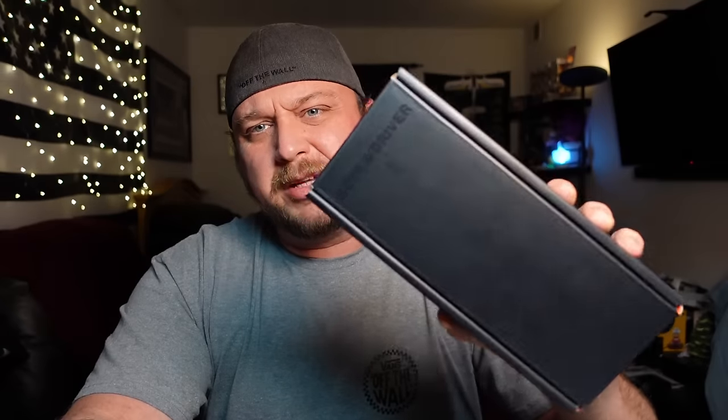Someone a couple months back said, 'Hey, why don't you take a look at that screwdriver in one of your videos?' I forgot about it and then said, 'Why not?' I ordered this December 8th, it showed up January 2nd. I don't think that's their normal lead time — I think that had more to do with the Christmas holiday than anything, and I wasn't buying it for a Christmas present so I didn't mind.